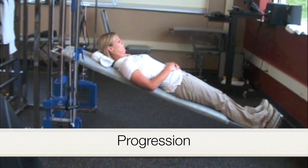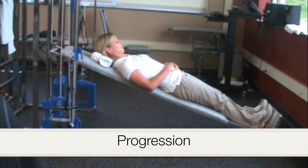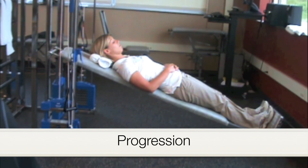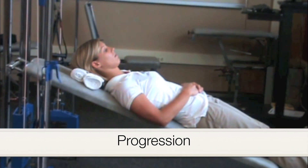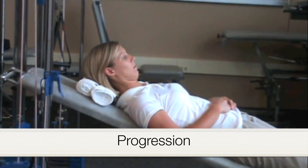After sufficient deep cervical flexor endurance has been established, lowering the incline board will increase the force of gravity, therefore progressing the resistance of this exercise.